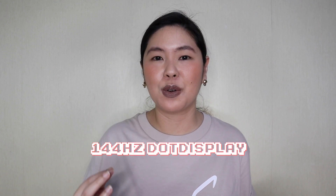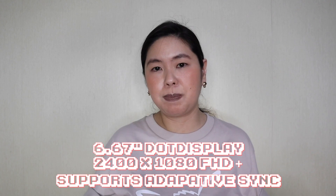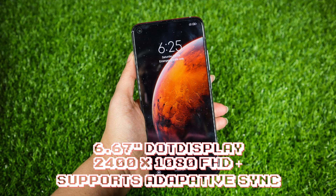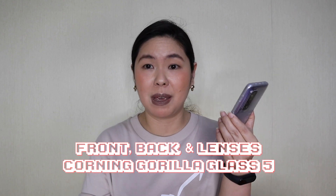Another key feature of the Mi 10T Pro is the 144Hz display, which translates to an ultra-fast refresh rate. If you are playing games or watching videos, the display will be super clear. The display is 6.67 inches with a resolution of 1080x2400 pixels. The front is Corning Gorilla Glass 5, so it's very hard — hopefully reassuring even for clumsy users.